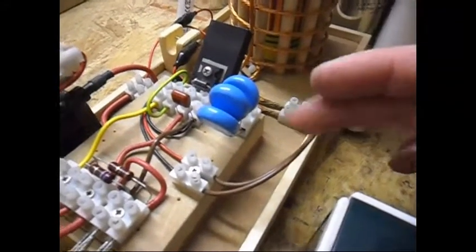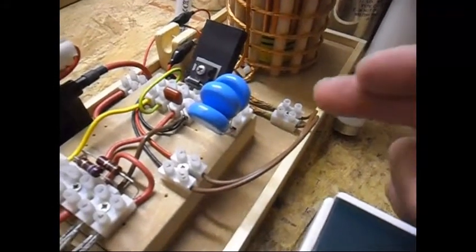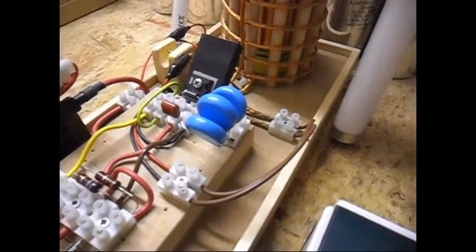I tested 10, 15, 20, 25, 30, 35, 40, 45, and 50 nanofarads. Everything above 30 NF - I don't see nor do I hear any difference.